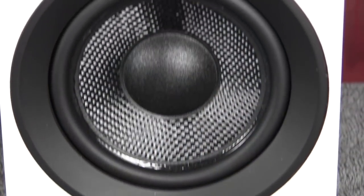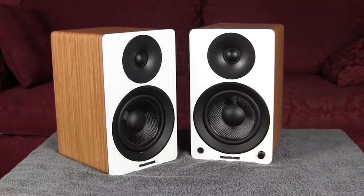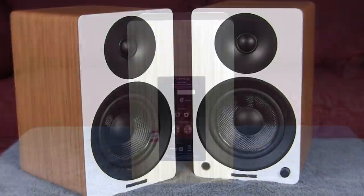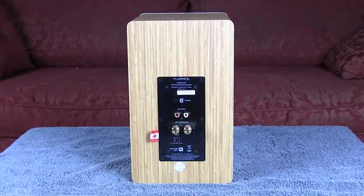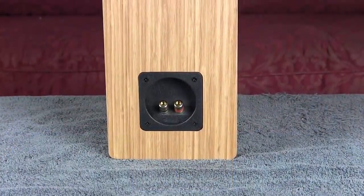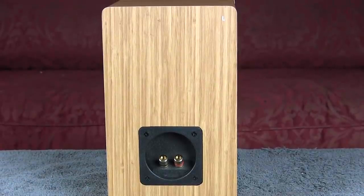So let's take a look at what we've got here. We have a 5-inch woven glass fiber woofer and a 1-inch silk soft dome ferrofluid cooled tweeter — so it's a two-way system. Built into these speakers is a Class D amplifier. The amplifier is in the right-hand speaker, and that's the same amplifier that powers the left-hand speaker. So the left-hand speaker is just a regular passive speaker, and the right-hand speaker is the one that does all the work.